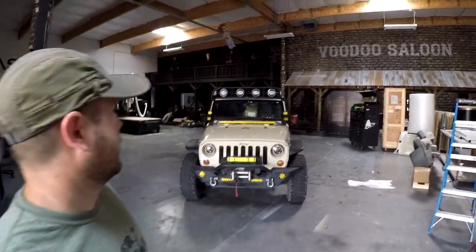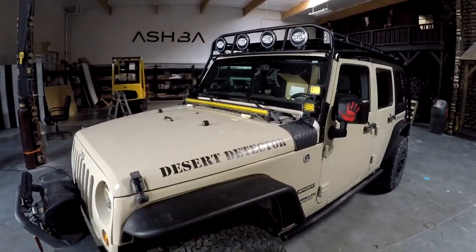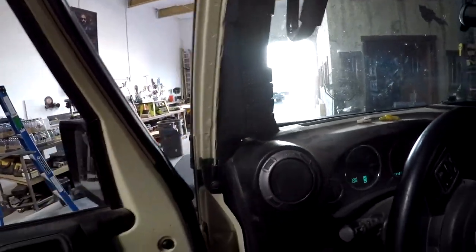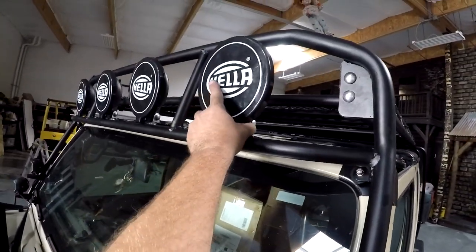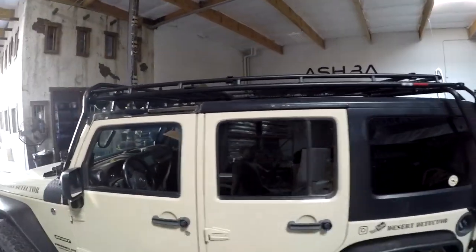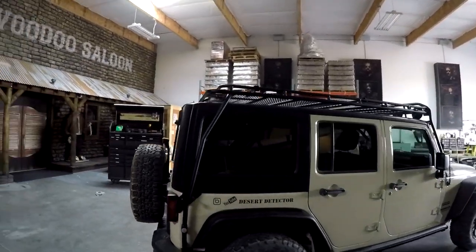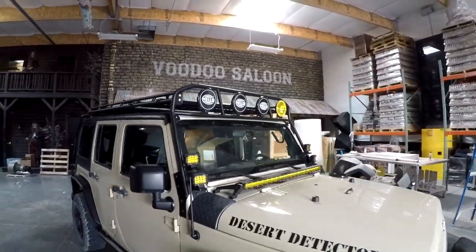Alright guys, that wraps up the rack. I just finished wiring everything up — rewired my lights to this switch pod in here. This turns on all the lights, and I have two more switches for future lights. I got the ambers up on top. Rack turned out awesome — very heavy duty, I was up walking around on top. Hope this video helped you guys. If you have any questions, go ahead and ask.